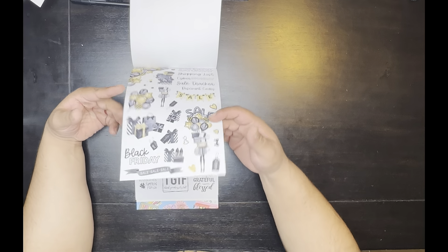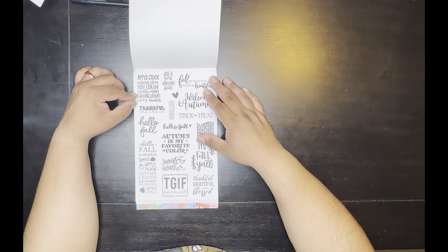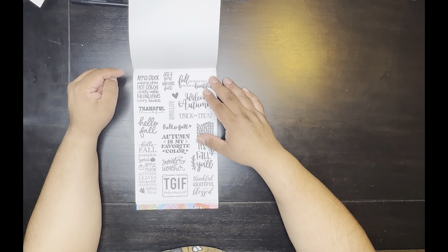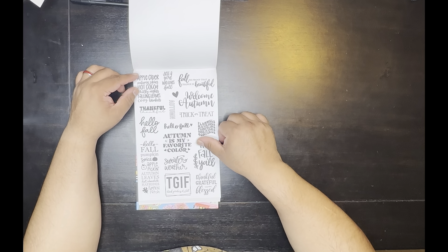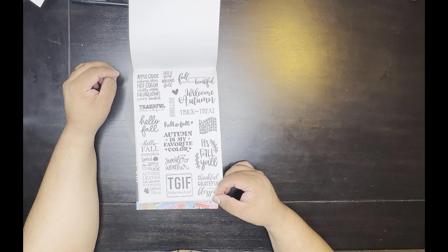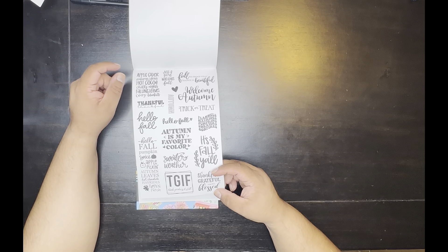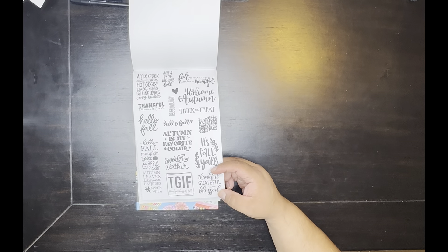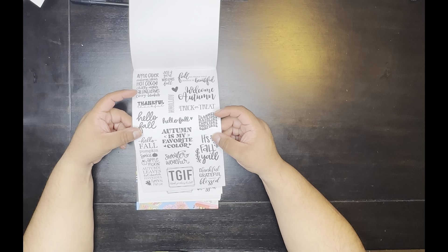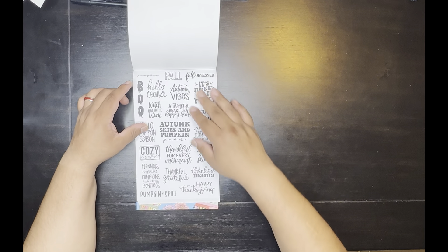Then of course you have the quotes: 'Apple Cider, Autumn Skies, Hot Cocoa, Chili Nights, Falling Leaves, Cozy Blankets, Thankful' — twice in different fonts. 'Give a Girl Who Loves Fall,' 'Fall is Proof That Change is Beautiful,' 'Welcome Autumn,' 'Trick or Treat,' 'Hello Fall,' 'Autumn is My Favorite Color.' Hello fall, 'Pumpkin Spice, Apple Pickin, Autumn Leaves, Hot Chocolate, Hayrides and Pumpkin Patch,' TGIF — Thank Goodness It's Fall.